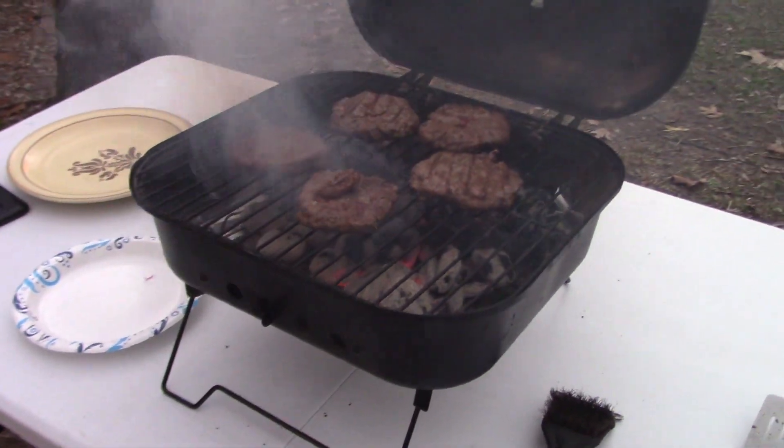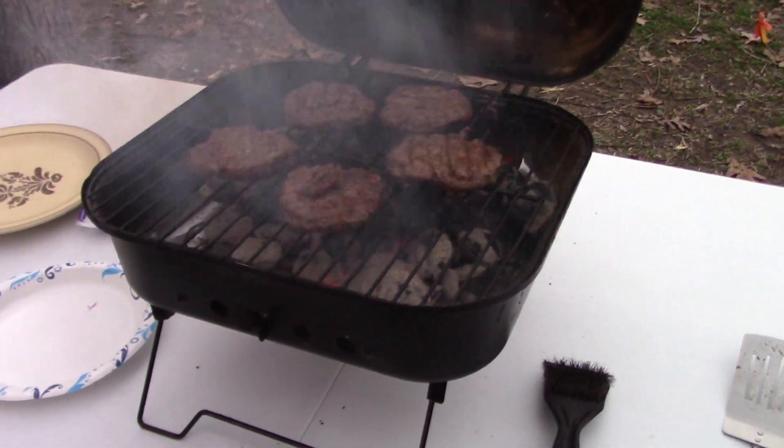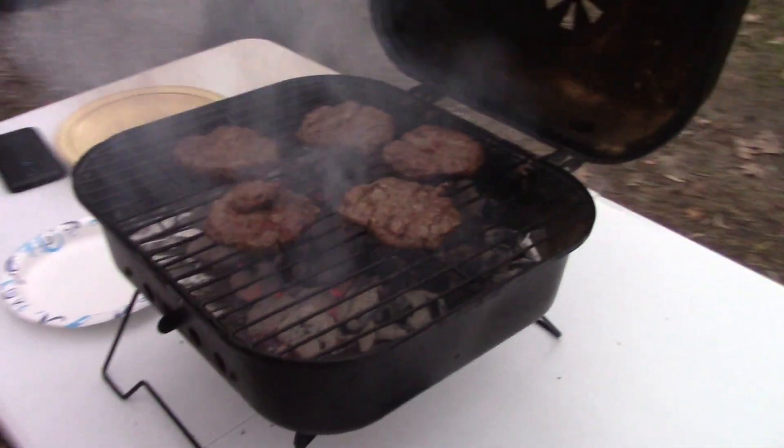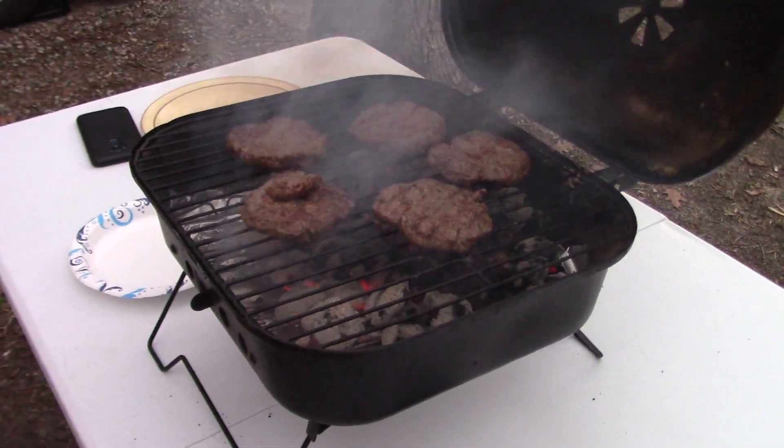I guess we're just waiting for it to get dark to kick off the Saturday night portion of the CQ 160. I think it's getting close to dinner time — burger time! Let's go fire that grill up. And what would a contest be without a proper meal? We've got some burgers going — that's gonna be dinner tonight.